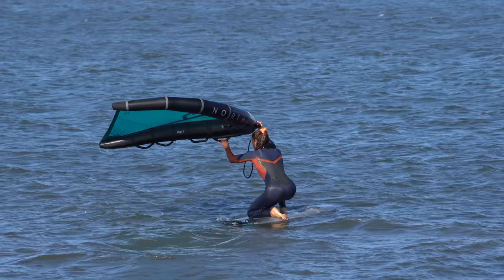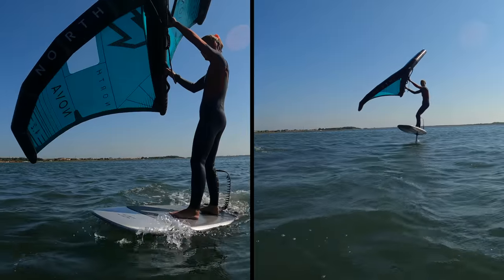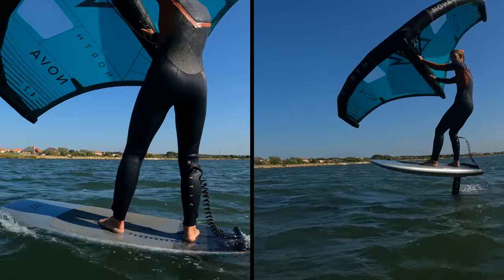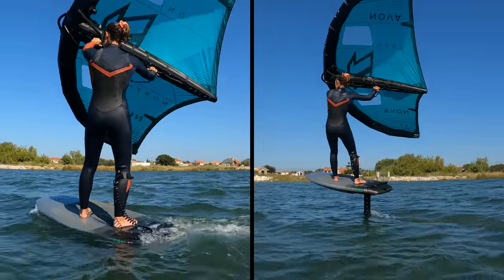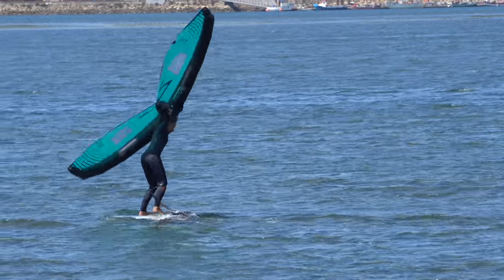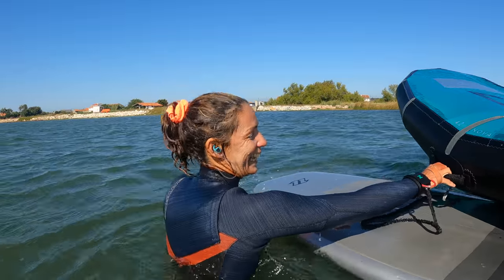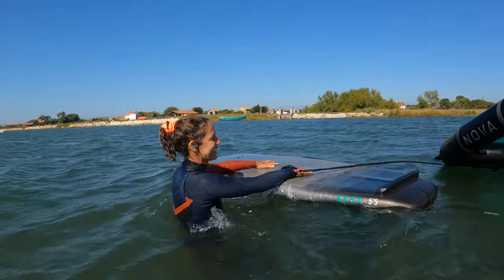We're going to give you a method to get up and going on your board which you will use time and again. A reliable process to find your balance, get your bearings and position yourself. Conditions do change, fatigue sets in and things don't always go to plan. Having this process to return to is essential and a massive confidence booster.